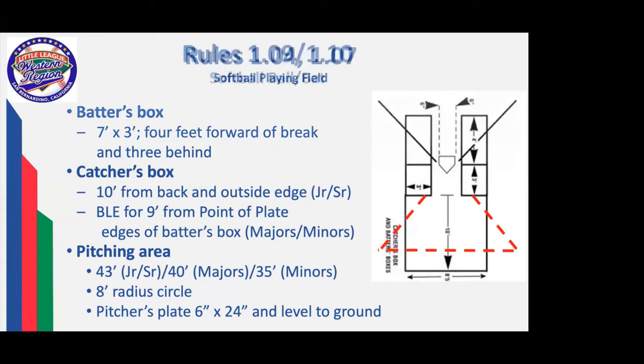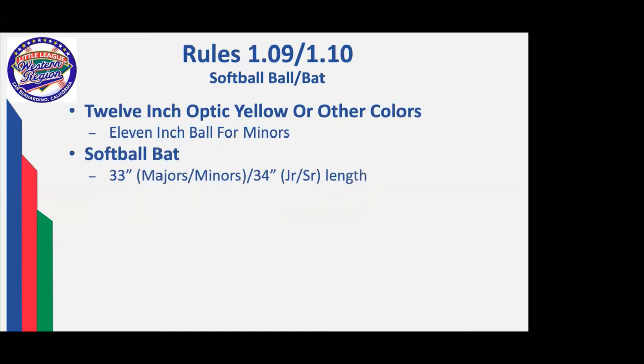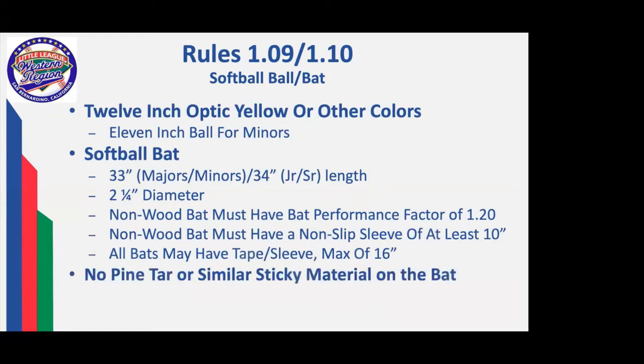The pitching area is different for the age groups: 43 feet for upper division, 40 feet for majors, 35 for minors. One key element crucial to understanding the running and pitching limitations is the eight-foot radius circle around the pitcher's plate. The pitcher's plate is bigger than the baseball pitcher's plate for majors — it is six by 24 and level to the ground. There is no mound in a softball game. The ball is a 12-inch optic yellow, and we've pretty much gone to solid optic yellow for all games. It's an 11-inch ball for the minor division.